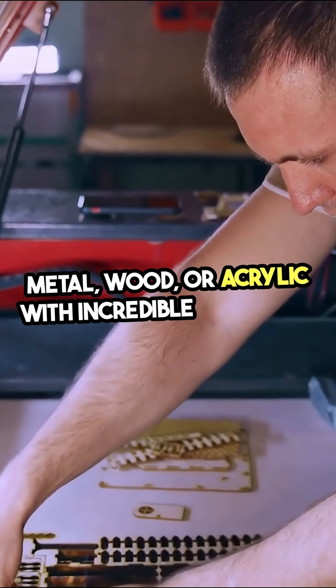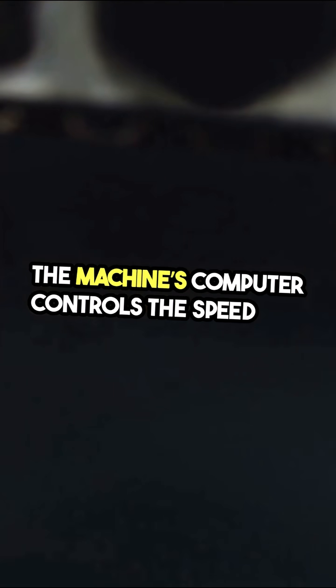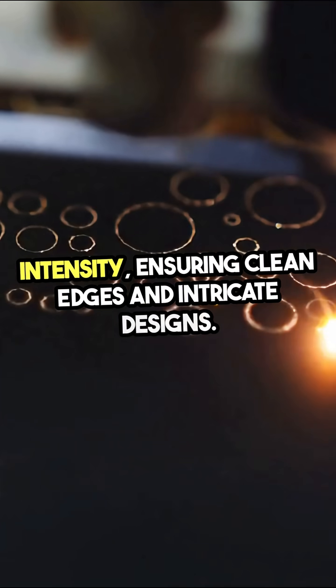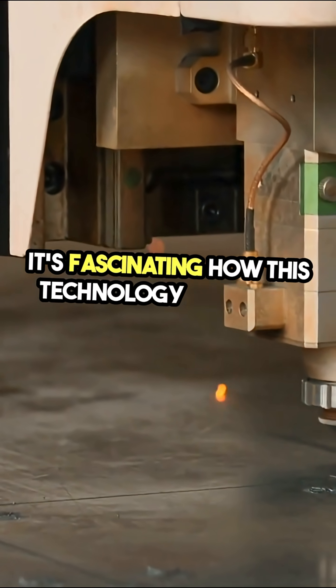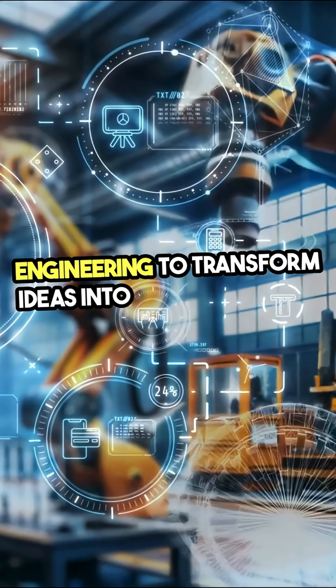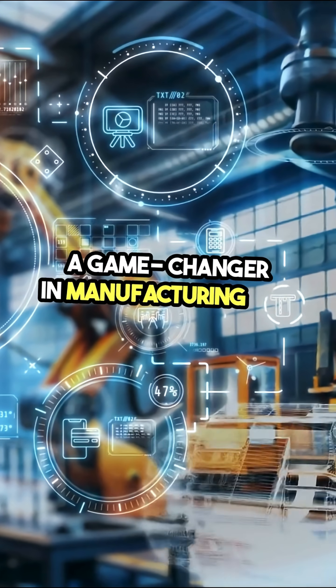or acrylic with incredible accuracy. The machine's computer controls the speed and intensity, ensuring clean edges and intricate designs. It's fascinating how this technology combines physics and engineering to transform ideas into reality, making it a game-changer in manufacturing and design.